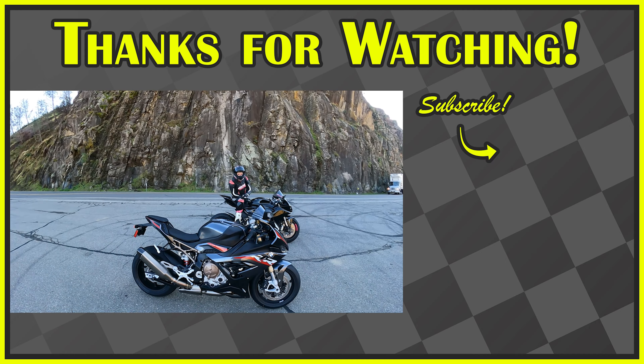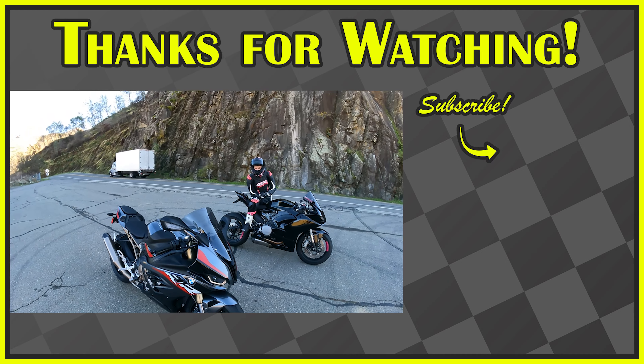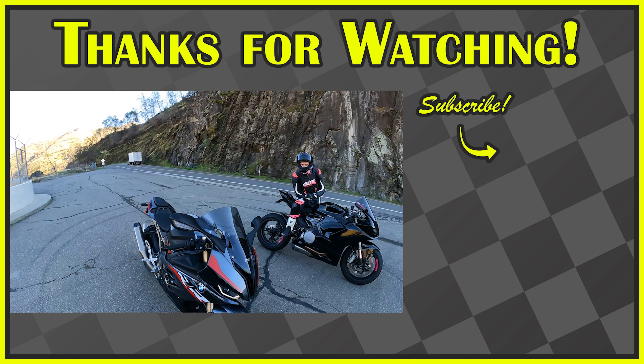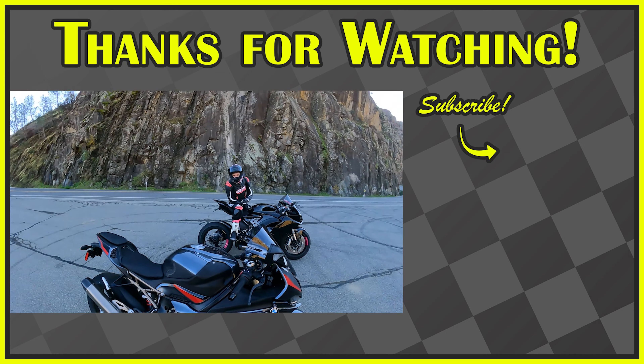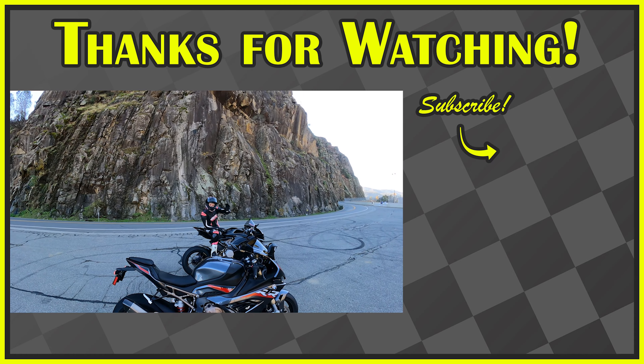We've got a lot of build going on with this bike. We've got the radiator guards already on and I did install the windscreen. We've got a lot of parts already coming for this, so stay tuned. We'll see you next video. Bye, guys.